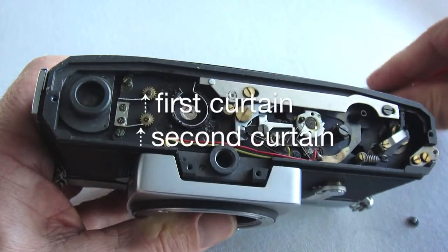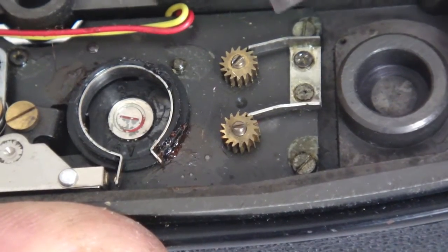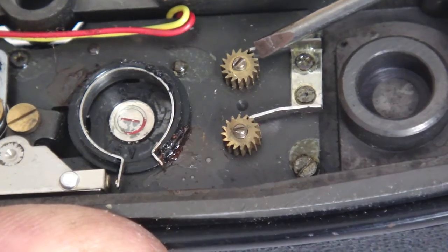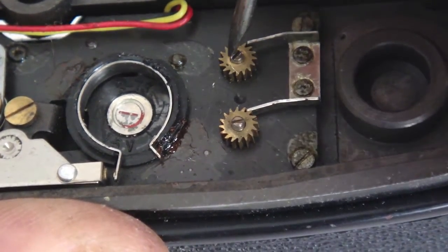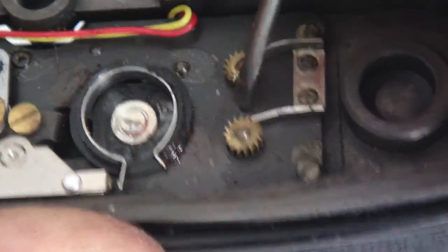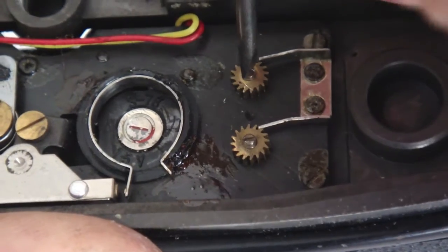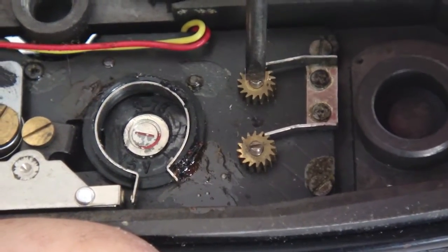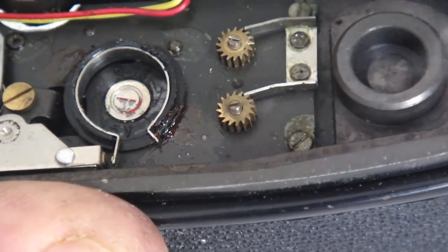Note the first and second curtain adjustments. The shutter ratcheting tension gears are easy to access with a slotted screwdriver. A half a dozen or so clicks of additional tension should bring the balance of the travel time back into proportion.